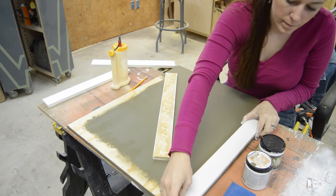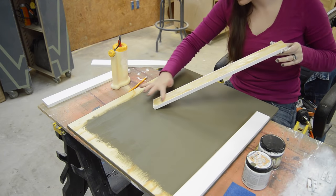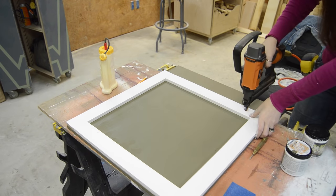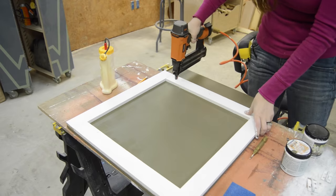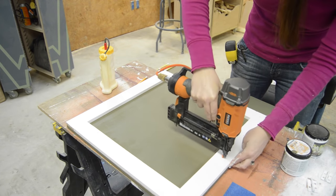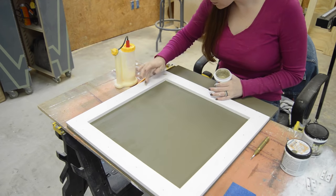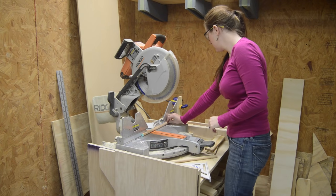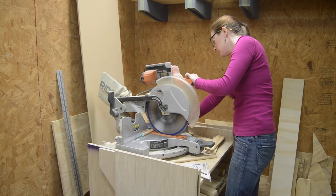Then I simply started putting everything together with glue and nails. Now to make the rods that will actually hold it closed, I grabbed a half-inch dowel and cut it into pieces.